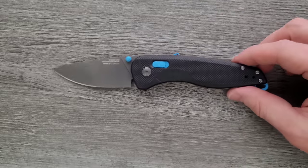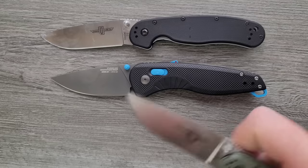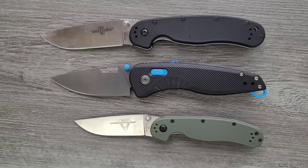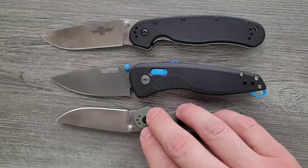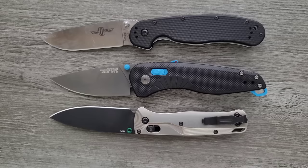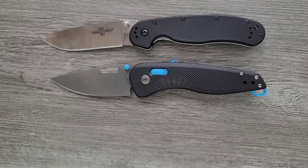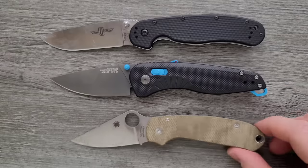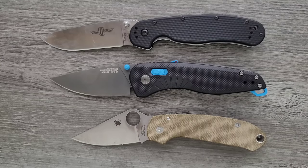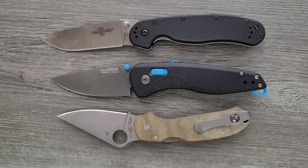I'm gonna keep the blue one out here for size comparisons. Up against the Ontario RAT Model 1 and the RAT Model 2 — you can see it's definitely a full-size knife, but most of it is in the handle; the cutting edge is close to the RAT. How about the Bugout? The Bugout actually has more cutting edge than the Aegis AT. Lots of extra handle room. Last but not least, the Spyderco Para 3 — here's an example of a knife with an insane blade-to-handle ratio. I mean a lot more handle than blade. The SOG is even crazier — a little bit more blade and a lot more handle.